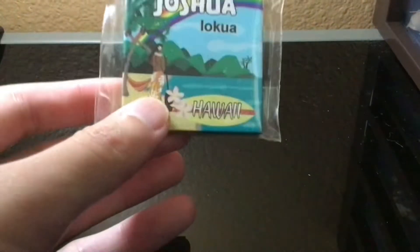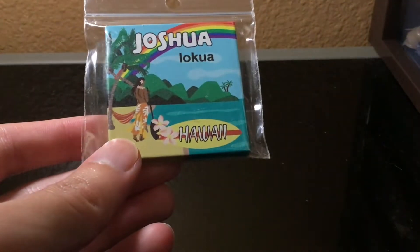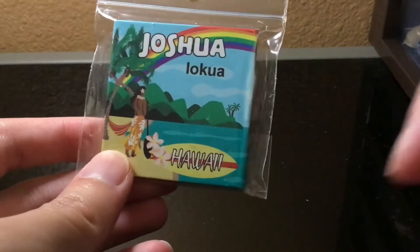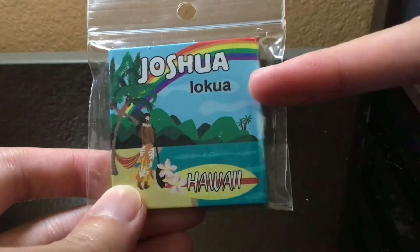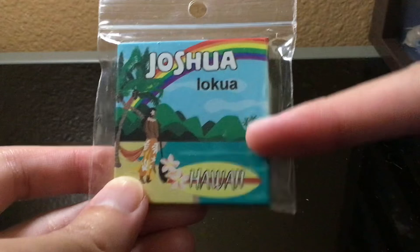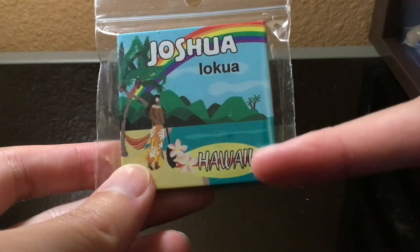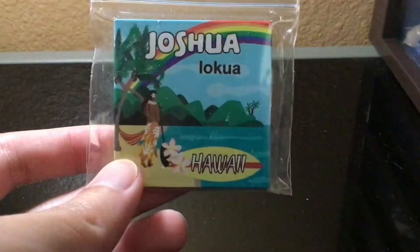As you can see, this is the name magnet and it has my name on it — please don't dox me. It says my name and then it says 'loqua', whatever that means. That must be some Hawaiian word that I don't know yet. But this one down here says Hawaii, so you can know where I got it.